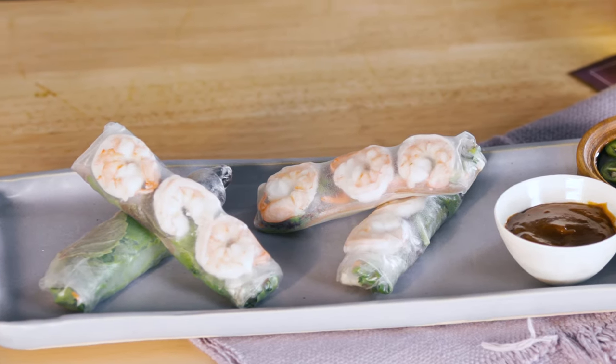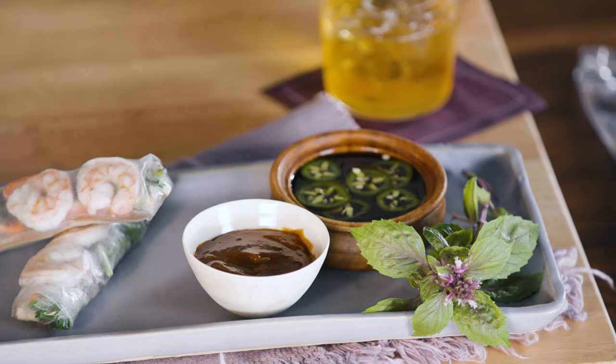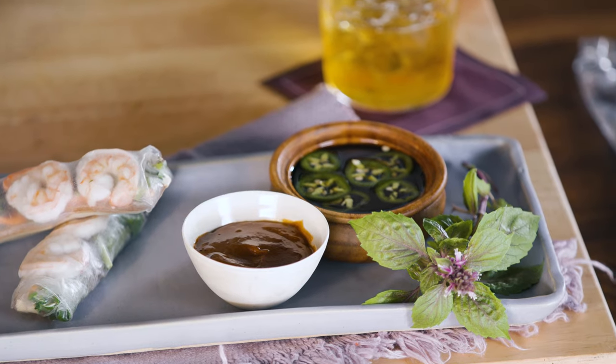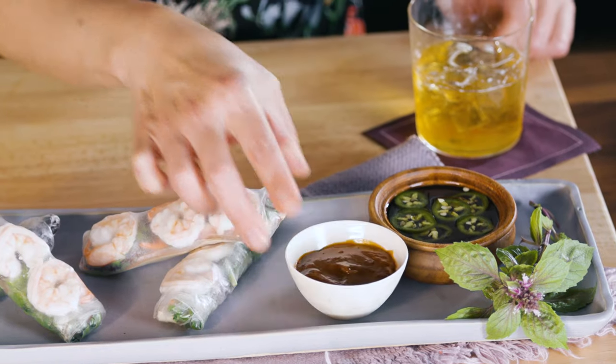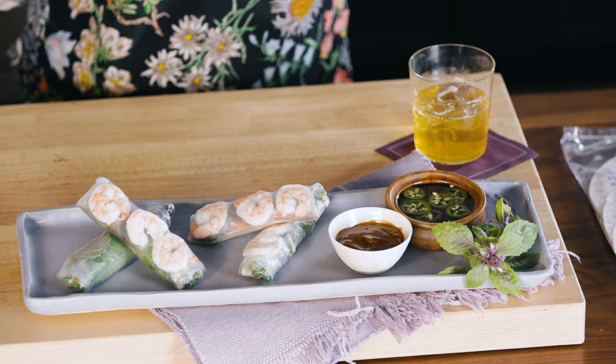Voila! Here are your rice paper rolls. We didn't talk about sauces — you can have the typical nuoc cham dipping sauce, or this quick blend I made with hoisin sauce, sriracha, and a little tahini, thinned out with a little water so it's nice and dippable. You can also just set out all the filling ingredients, your rice paper, water, get some beer and ice, invite your friends over, and have them roll their own.